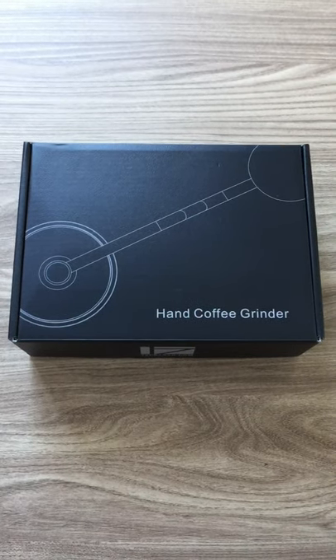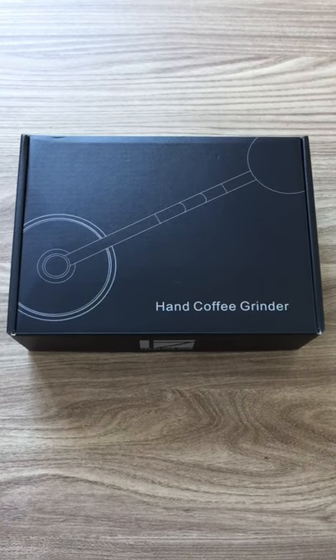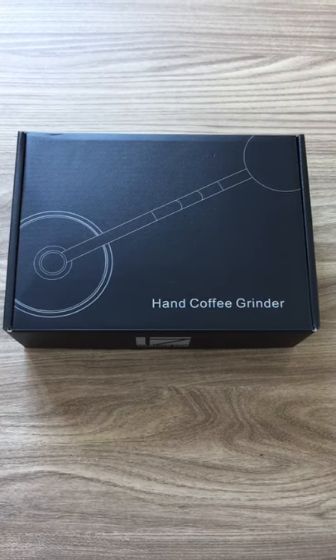Hi, it's Paul from MetaCoffee. I just wanted to do a quick unboxing of the 1Zpresso JX Pro.